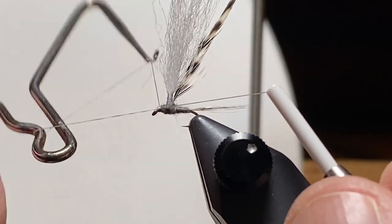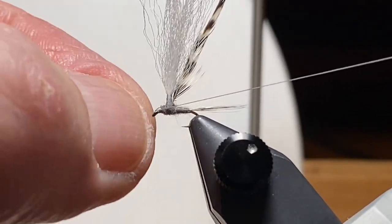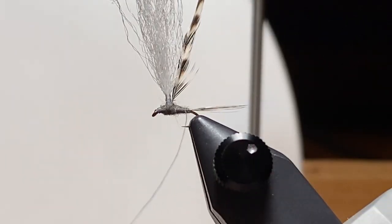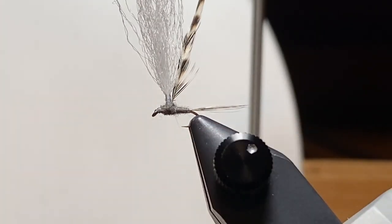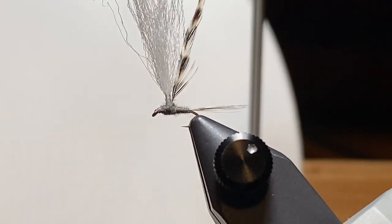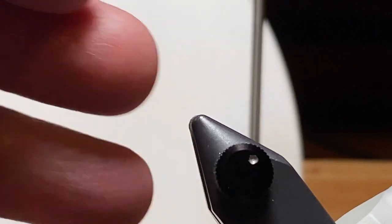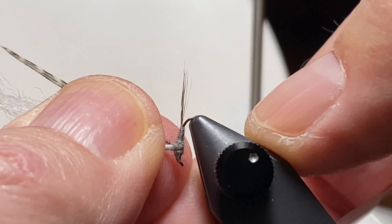So I'm going to whip finish behind the eye of the hook. Some of these, especially the older hooks, have a little gap there with sharp edges behind the hook, and I don't like not having the extra thread wraps there. So we'll build a little head and whip finish and snip the thread out of the way. There's one filament from that thread that got away and didn't cut cleanly, so I'm going to get rid of that too. Then we're going to move the hook in the vise so that the post is sticking straight out, and we're wrapping more or less like you would around a hook shank in the conventional sense.